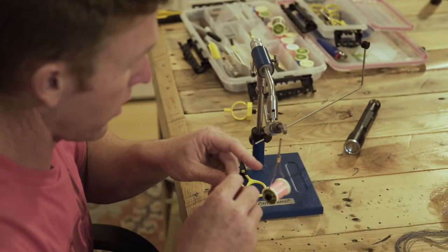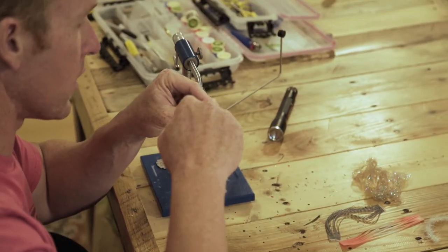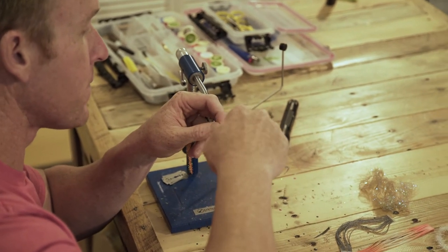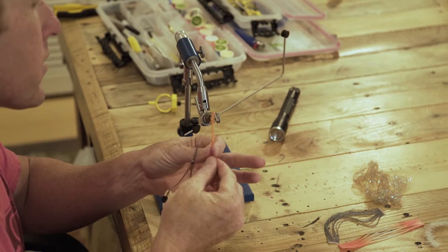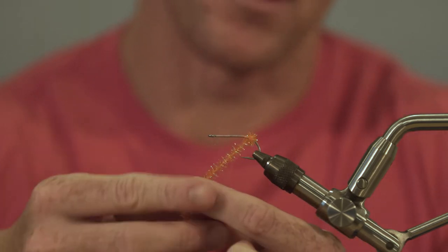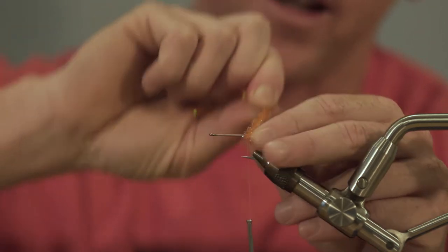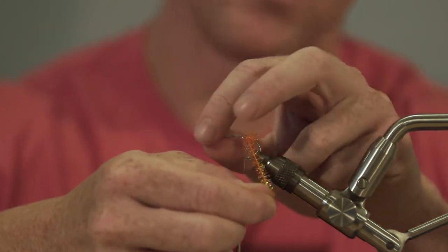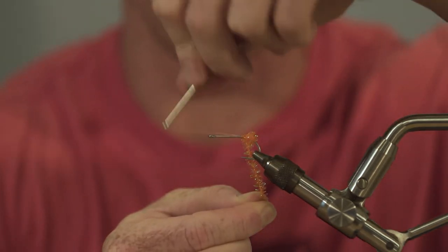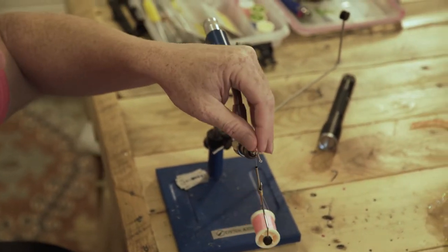We're going to start with our orange medium cactus chenille. We'll tie that on and put four or five wraps around the hook to give our impression of an egg sack. What's cool about this fly and this kit is you can also tie the Legtastic Minnow with it — you just got to change a couple of different materials. So, we've got our egg sack on there.